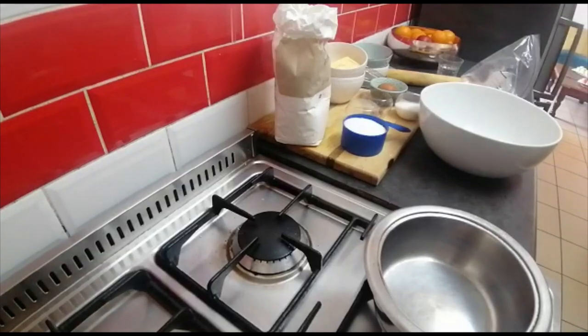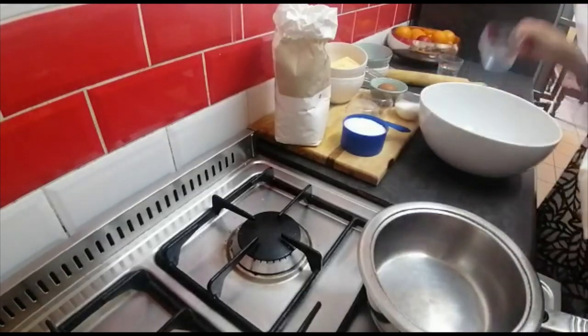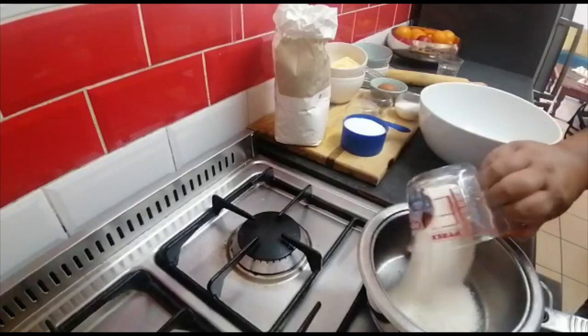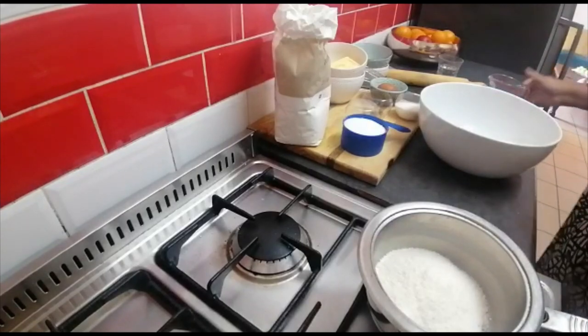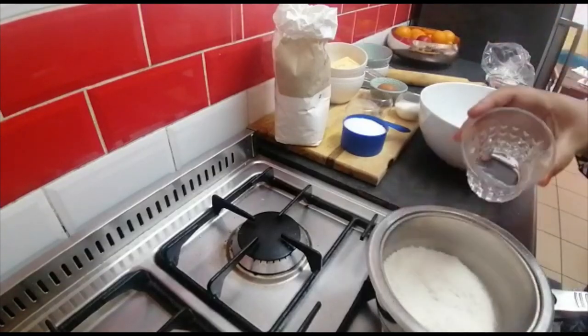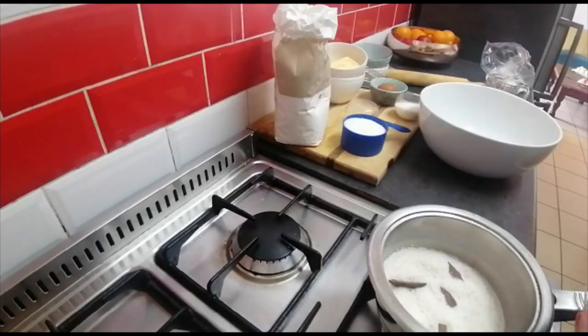The heat is on medium to high. I've got coconut — you can use any kind of coconut that you like, it can be the fine one or the medium, doesn't matter. I'm gonna throw in a cup. I'm not gonna make that much. Just half a cup of water, and stick cinnamon — I like to throw in a lot so that the flavor can be more intense — and two to three cardamom pods.